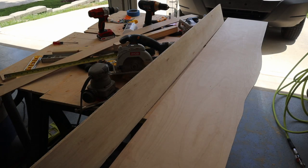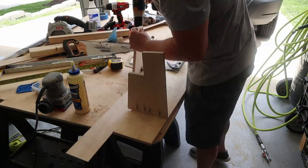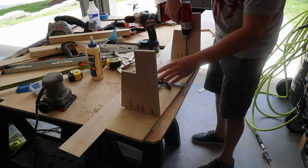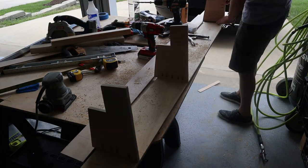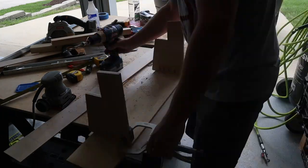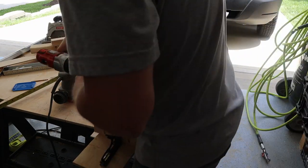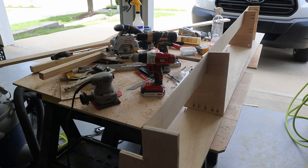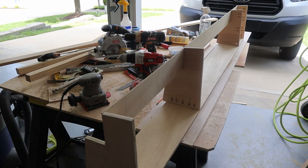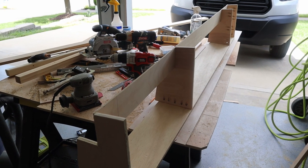This will be the backing. I've got the pocket holes drilled for the first end piece and we'll just go down the board. We've got our basic shape here, just need to build a face frame and get it on.